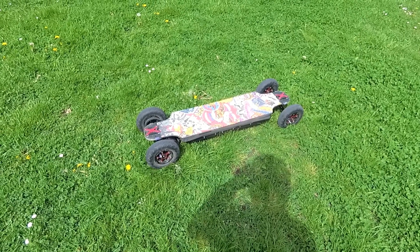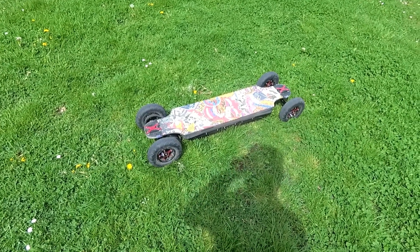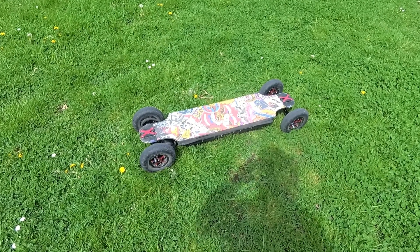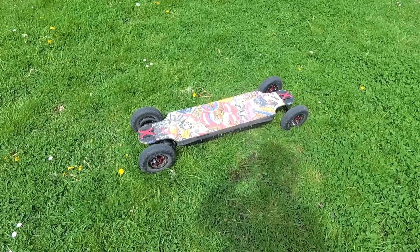So that's the Trampa Orum Deck, the stiffest one, for 75 to 120 kilograms, I think. I weigh 55, so it's perfect for me.